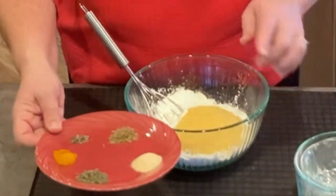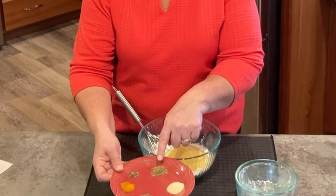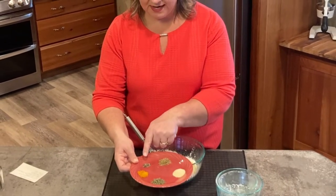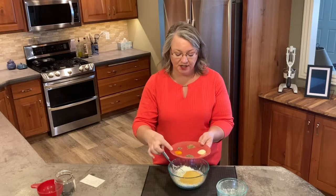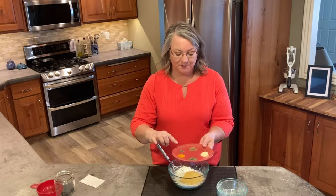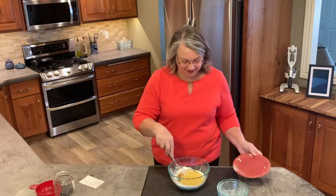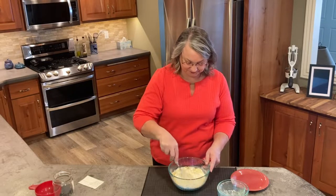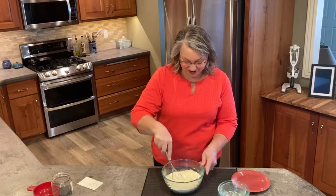On the plate we have one tablespoon of onion powder, half a teaspoon of thyme, half a teaspoon of oregano, and a quarter teaspoon of black pepper. Since there is pepper in this recipe, I went ahead and added one teaspoon of turmeric as well. Turmeric has so many health benefits, but your body won't absorb turmeric unless it also has black pepper — that's the reason I added it. We're just going to dump all of that in and give it a good mix, and that is the cream of soup substitute.